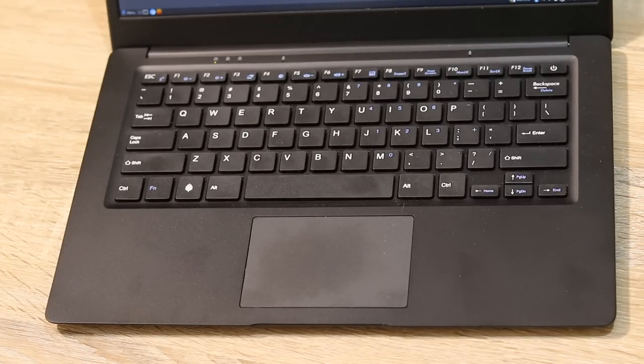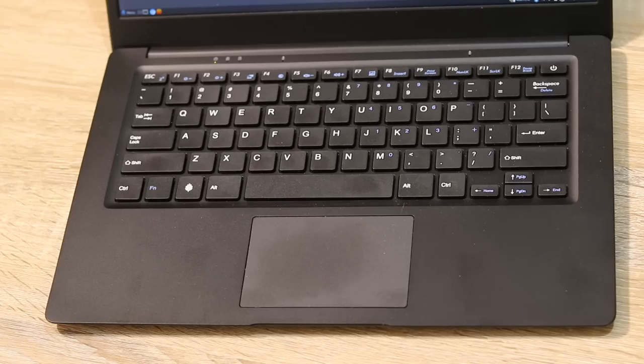The trackpad is decent — again, not the best but far from the worst. It doesn't have any physical buttons; you press the bottom left or bottom right corner for a left click or a right click. The buttons seem a bit firm to me — you need to press more firmly than you might be used to on a typical trackpad. That's not a problem per se; if I'm at my desk I'll probably use an external mouse. But if I'm traveling, I don't really feel like I'm going to be offended by using this trackpad — it'll get the job done.